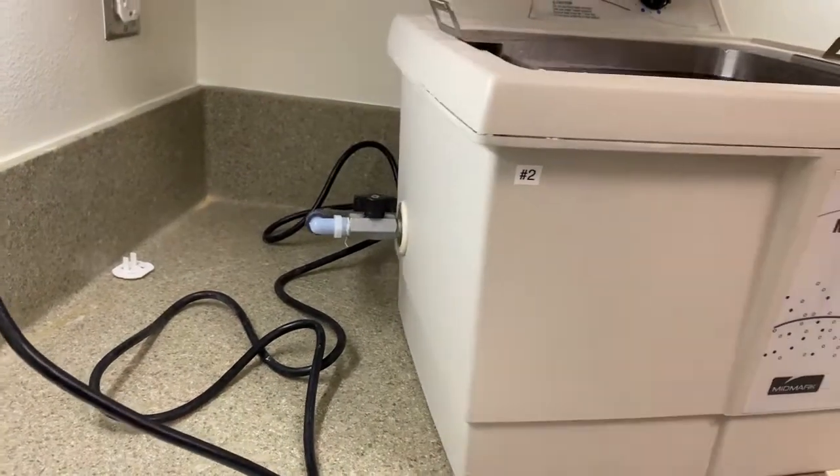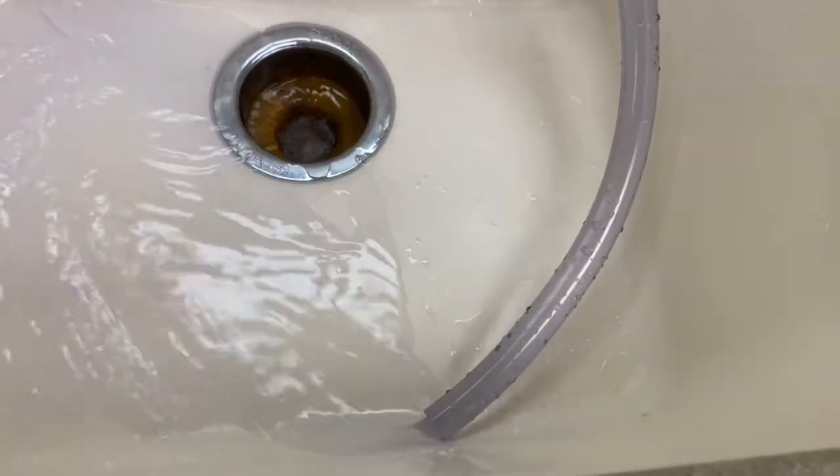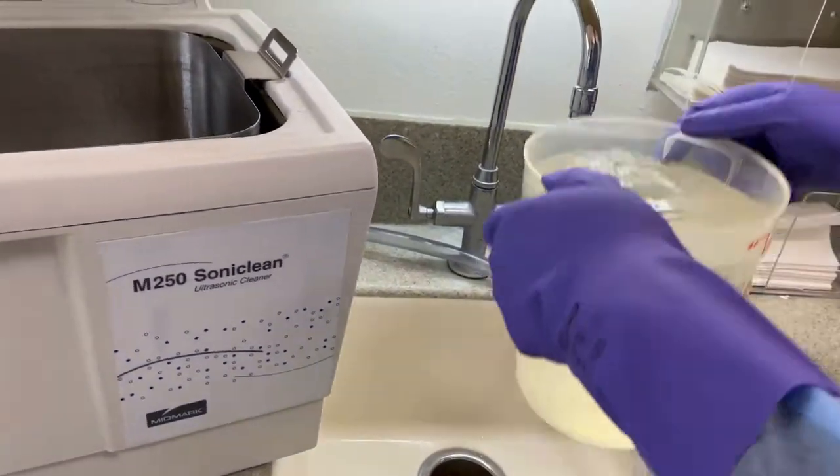At the end of the day, the ultrasonic has to be cleaned. In order to start the cleaning process, turn on the valve located on the left side of the unit to completely drain the system.